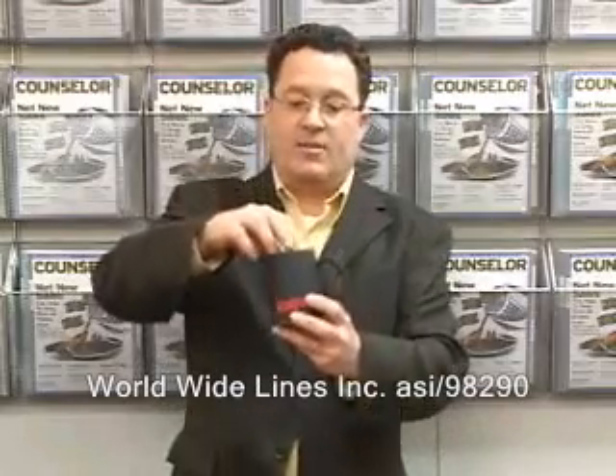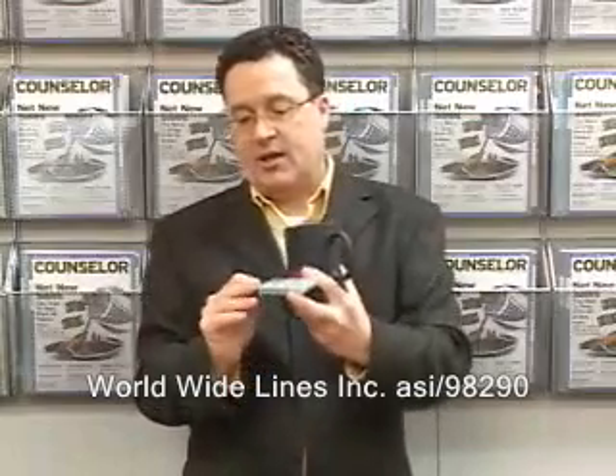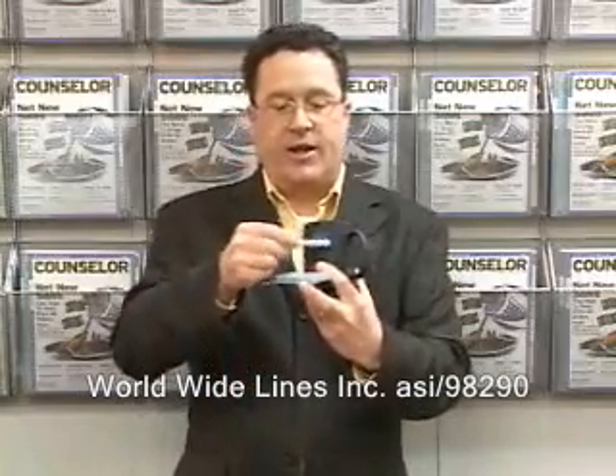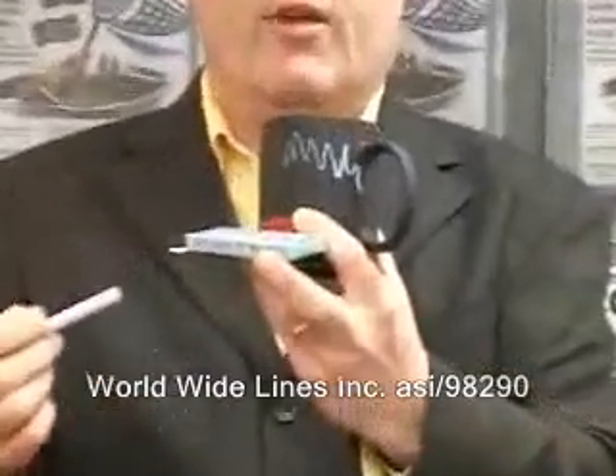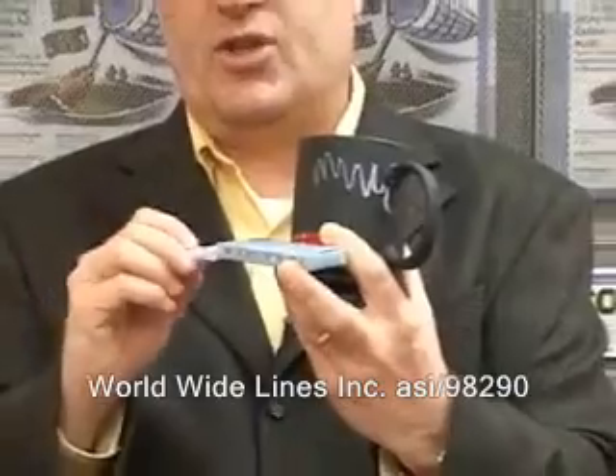Next, if you've got clients who are maybe teachers associations or deal with schools, this is a pretty neat idea. This is a standard mug, but inside there's a box of chalk. I'm going to take out a piece and you're going to see that you can write on the front here, and that can be erased at any time. It's a neat idea to give for teacher appreciation days or for any type of educators you might have as clients.